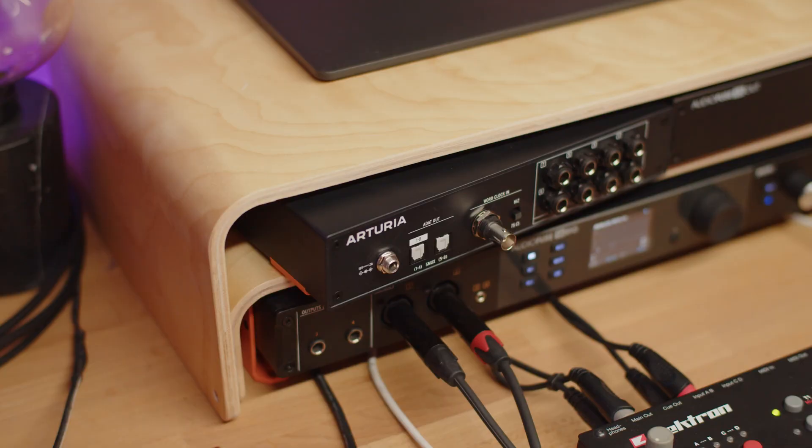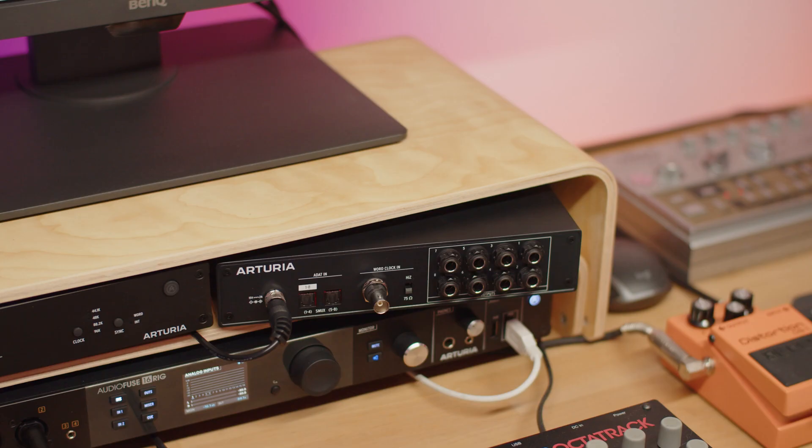AudioFuse X8-In is 1U in height and half of a standard 19-inch rack unit in size. When combined with AudioFuse X8-Out or X8-In, it can be put together to create a full 19-inch rack unit. It comes with mountable rack parts so you can combine them together, and these parts can be found on the unit itself.